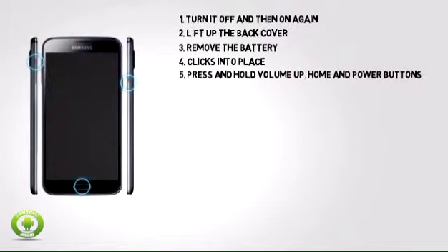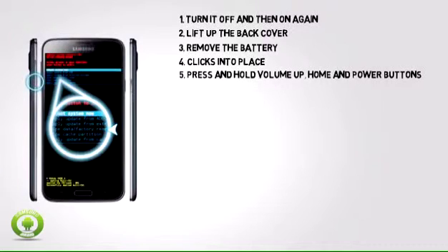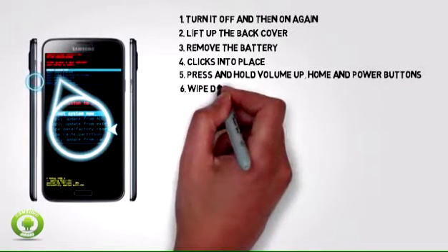Step 5: Press and hold the volume up, home, and power buttons until the Samsung logo appears on the screen.